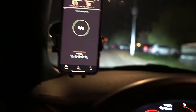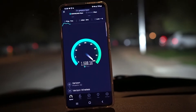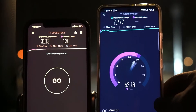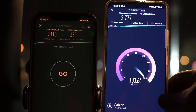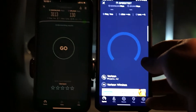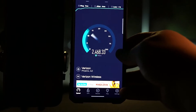Let's compare apples to apples — I've got my S21, so we're going to test that. We're looking at 7 ping, 2 jitter, 2777 on the down and 103 on the upload. We also have an S20 Fan Edition, so let's test that too and compare it. We got 7 ping, 4 jitter, 2452 down, by 72.4 on the upload.